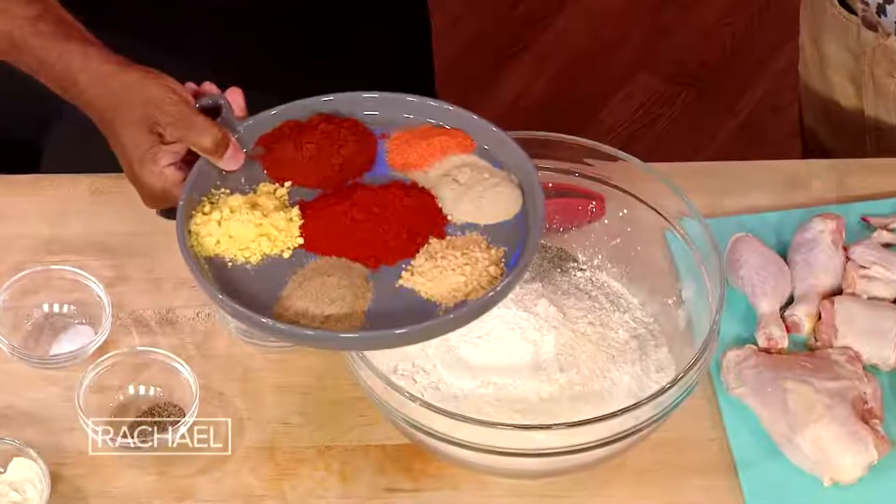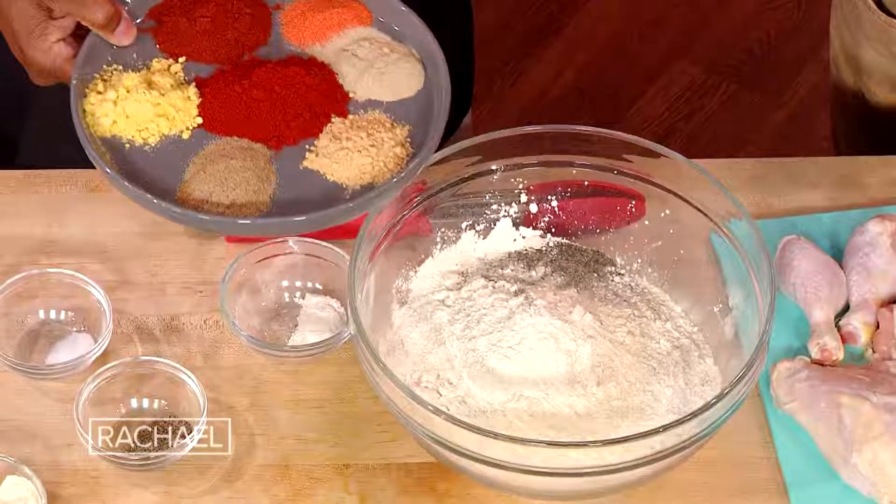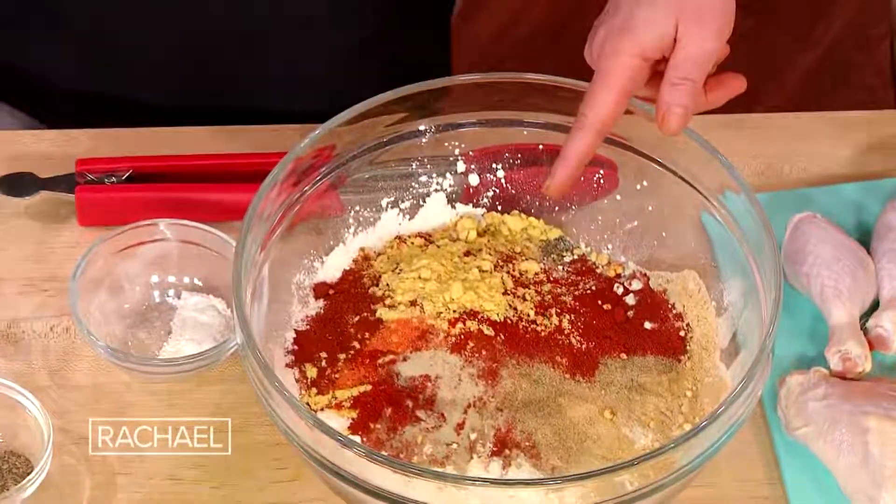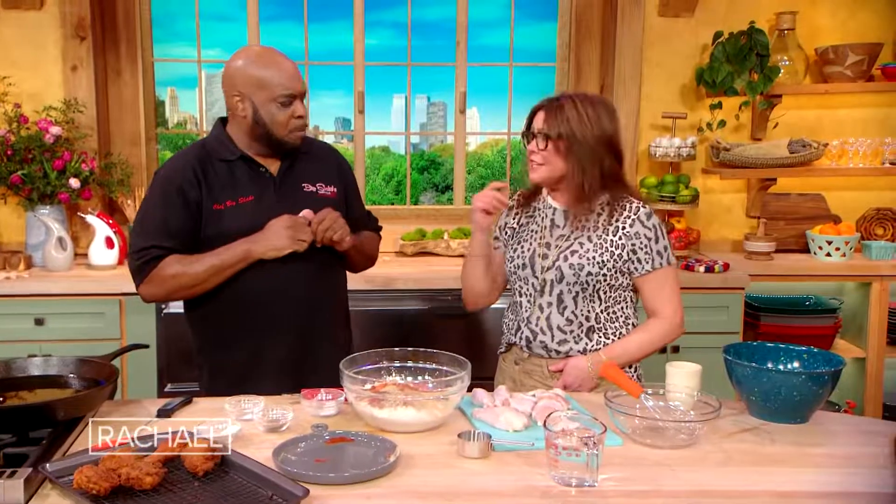We have an array of beautiful spices — look at that. Paprika, cumin, a little bit of ginger. That ginger, I love that. It gives it a little snack. Dry mustard — absolutely, dry mustard and ginger together.